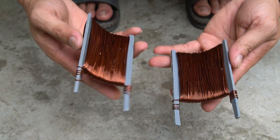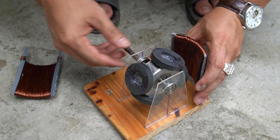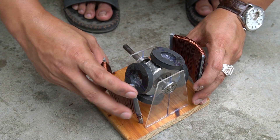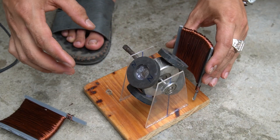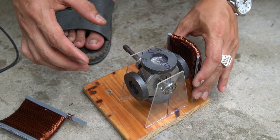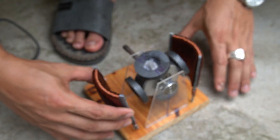I will wrap it 3 times, 50 loops each time. After a while I finished 2 stator coils. Next I used specialized glue to apply to the 2 legs of the stator coil, then attached it to both sides of the rotor shaft.